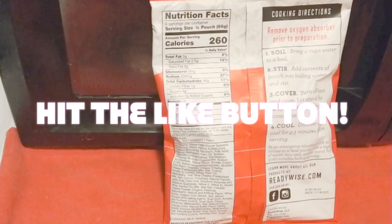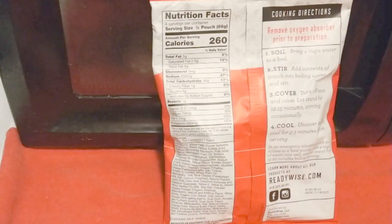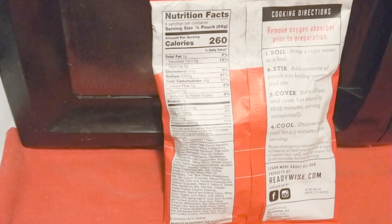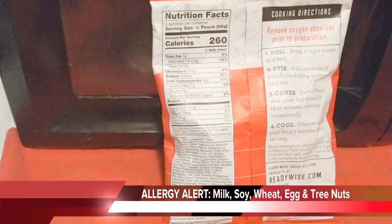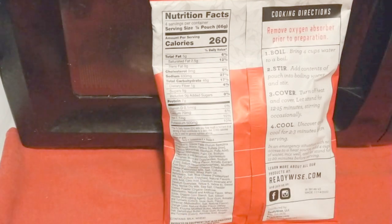It tells you to boil 4 cups of water, add the contents of the pouch into the boiling water and stir, cover, turn off the heat, let stand for 12 to 15 minutes stirring occasionally, and cool uncovered for 2 to 3 minutes before serving. I always like to check out the nutrition facts just in case this is not something you can hang with. Also, like the last ReadyWise product, this is produced on equipment that also processes milk, soy, wheat, egg, and tree nuts — so if you have an allergy, this is not the product for you.